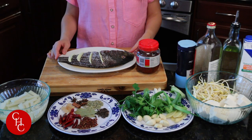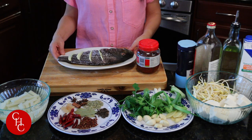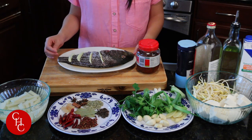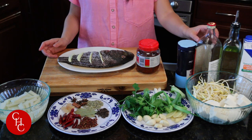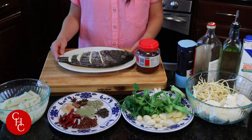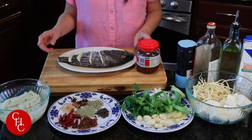Let me show you the ingredients. Today I'm going to use a black sea bass — you can use tilapia, red snapper, or any other fish you like. I've seasoned the fish and put it in the fridge for about 15-20 minutes. Basically, you make a few cuts on both sides, add Shaoxing cooking wine and salt. Check out my other fish recipe, the whole fish in garlic sauce, to see how to season and cut the fish.